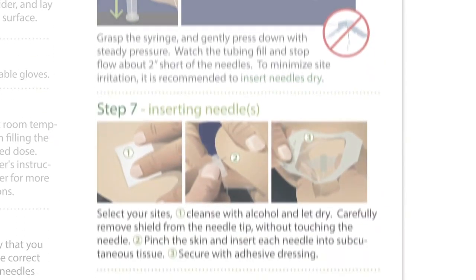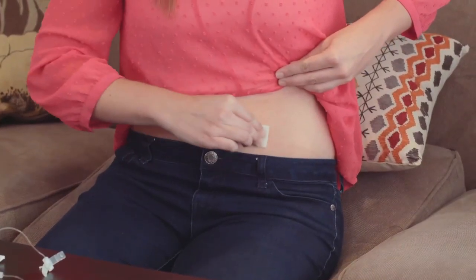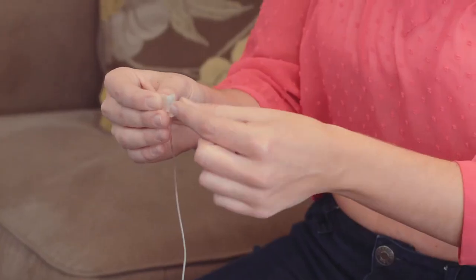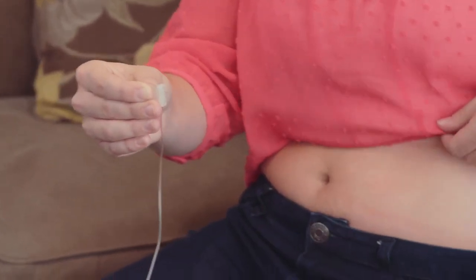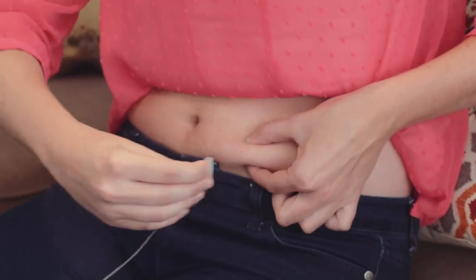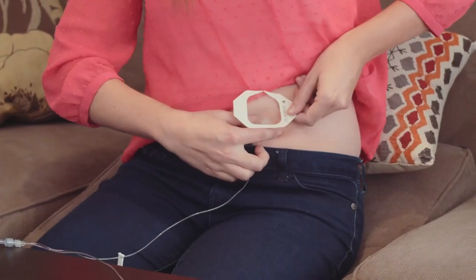Step 7: Inserting Needles. Select your sites, cleanse with alcohol, and let dry. Carefully remove the shield from the needle tip without touching the needle. Pinch the skin and insert each needle into subcutaneous tissue. Secure each site with adhesive dressing.